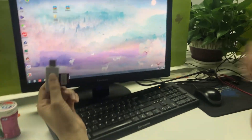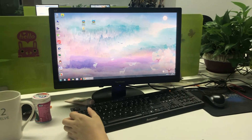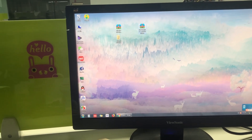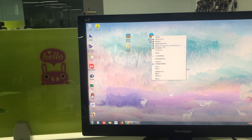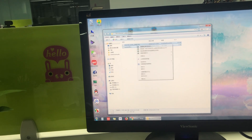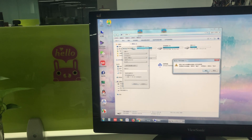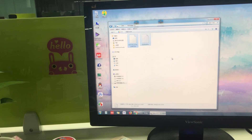Now here is another MCU USB disk with the MCU file. Please also insert it into your computer. This is the MCU file which you downloaded from the update link. You also need to unzip it. Format the USB disk first, then copy the unzipped files directly to the USB disk.